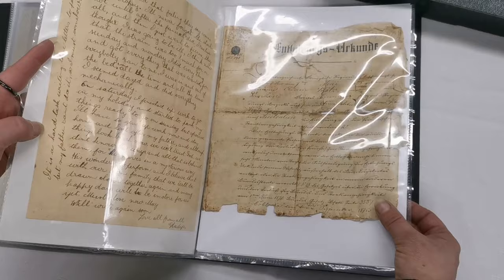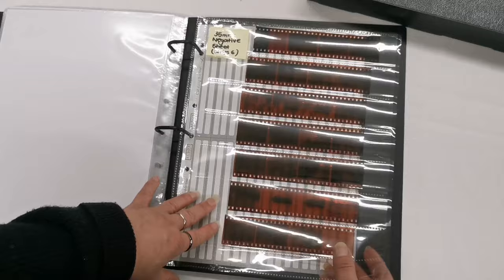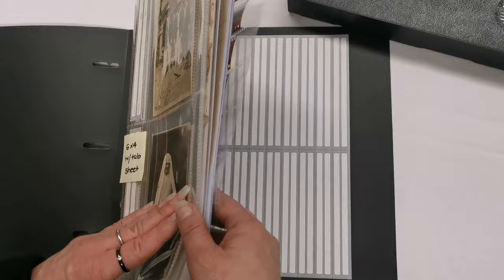The 9x12 pockets are great for documents that are a little bit precious, and bigger photographs fit in there nicely as well. You also get two of the negative strips — these ones hold four, but they're actually wide enough to hold six across.